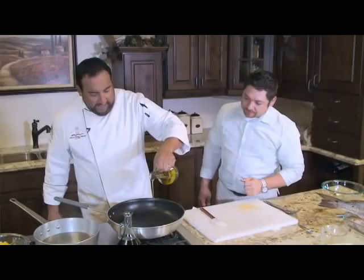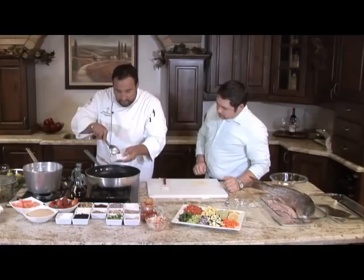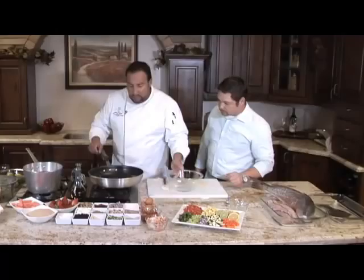Our pan's almost hot — we're going to add a little olive oil. Basically what we're making is a crab cake, but rather than form it into a cake, we're going to stuff it into our flounder. We're going to add a little bit of minced garlic and a little red bell pepper. Tell us how much you're adding. This much — and that much will do. Actually, a little more. We're making just enough for our flounder, which is a pretty big flounder. All we're going to do is let these soften up a little bit.